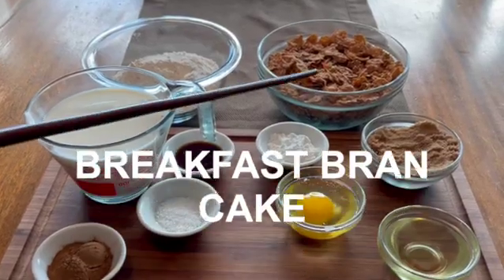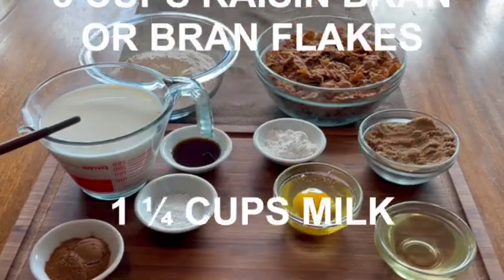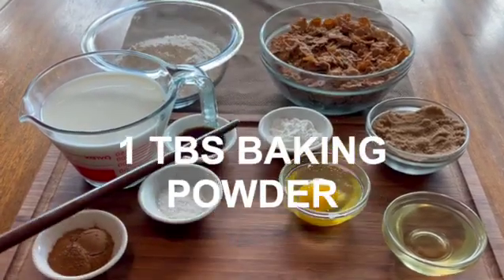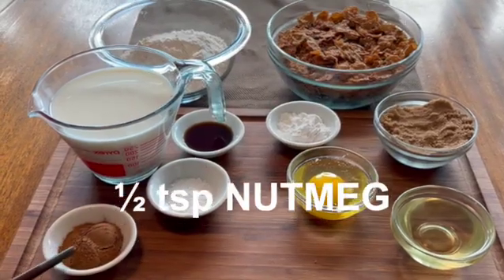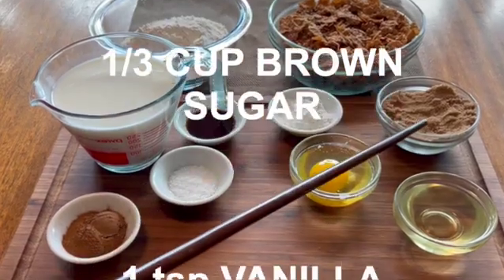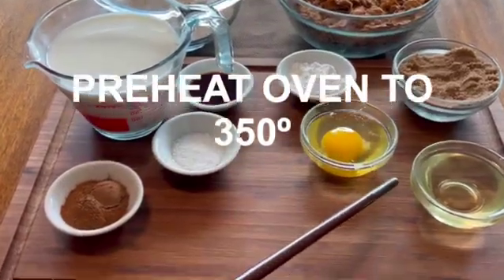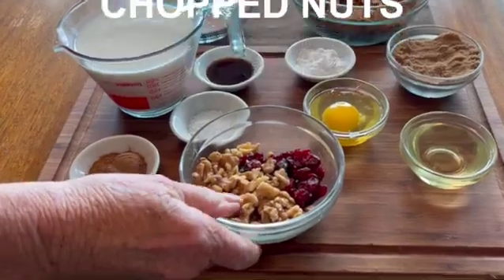To make this breakfast bran cake, you will need three cups of raisin bran or bran flakes, one and a quarter cup of milk, one and a half cups of flour, one half teaspoon of salt, one tablespoon of baking powder, two teaspoons of cinnamon, and a half teaspoon of nutmeg, one egg, one-third of a cup of granulated sugar, one teaspoon of vanilla, and one-quarter of a cup of vegetable oil. For optional ingredients, I'm adding some dried cranberries and chopped nuts.